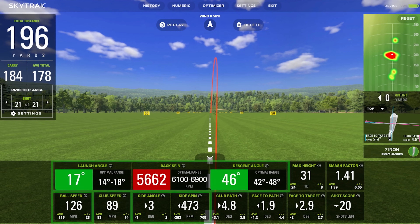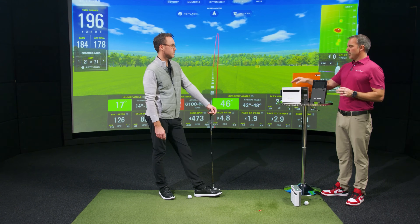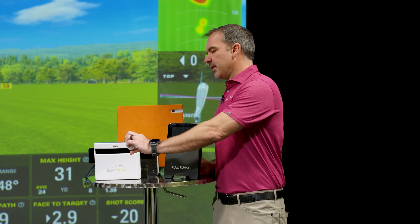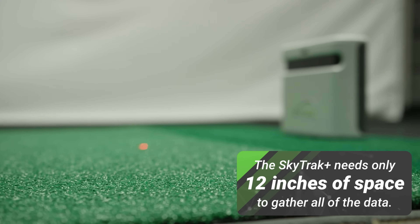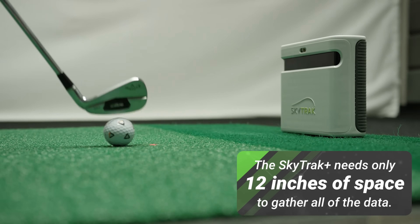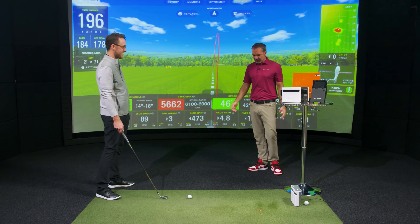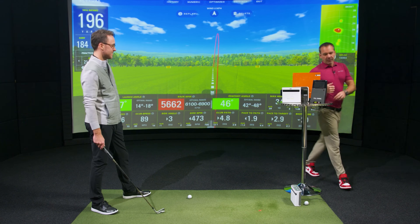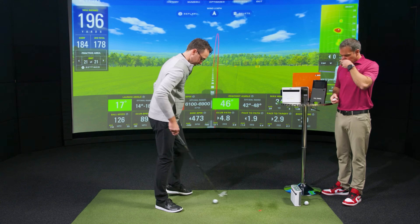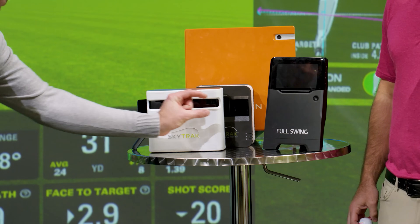Club speed and smash factor come from the radar — we'll get to that. So the camera system gives you a really accurate portrayal. Indoors, camera-based systems are the best because you need this much space and that's it. You can do this anywhere with an eight-foot ceiling. We've had people send in setup pictures — might be three feet in front of the golf ball with a mattress set up. That's all you need. You only need about 12 inches of ball flight to get good data.